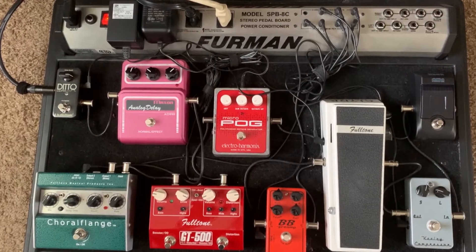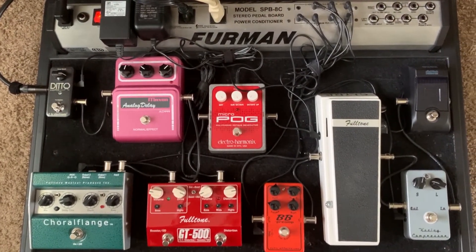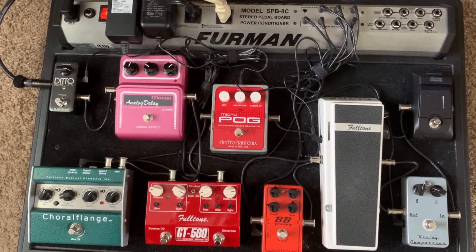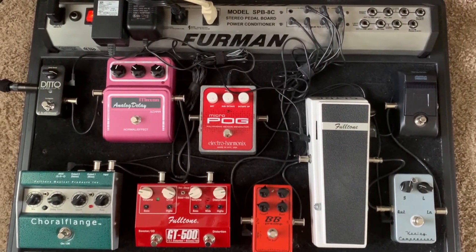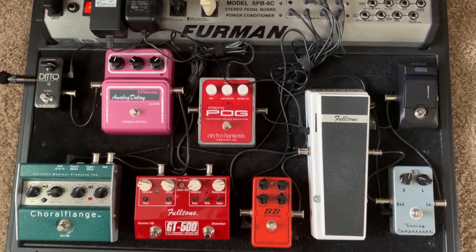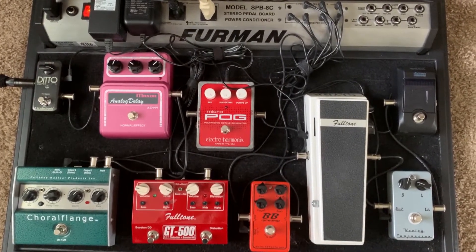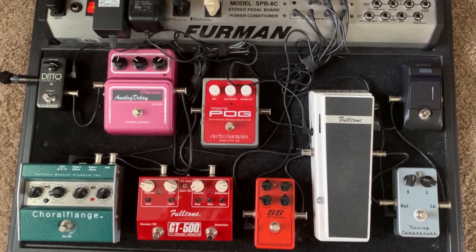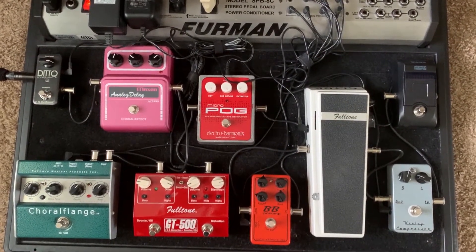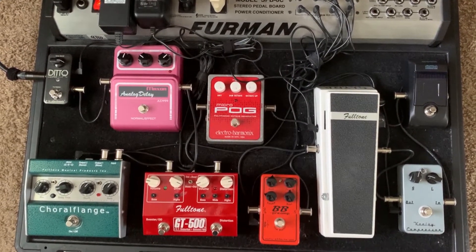Here's my pedal board and the pedals that I tend to like best for me and for the sound that I'm going for. This pedal board is a Furman SPB-8C — that's the model. I really like this pedal board. I've had it for a long time. The only thing I did was I took the Velcro board off — it's just held down with screws — and I bought a piece of plexiglass, cut that to size, and put my own industrial-strength Velcro down onto it. That has been really terrific. The Velcro that came with it just wasn't strong enough to keep my pedals secure.